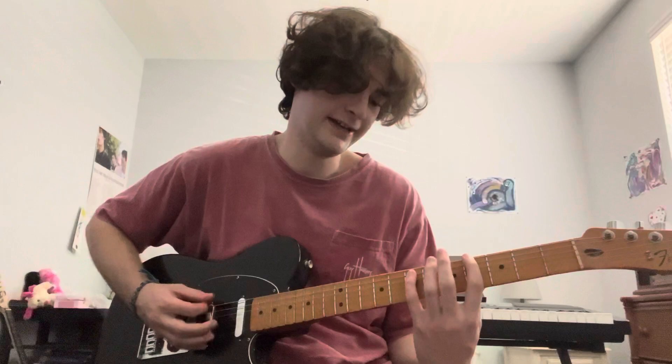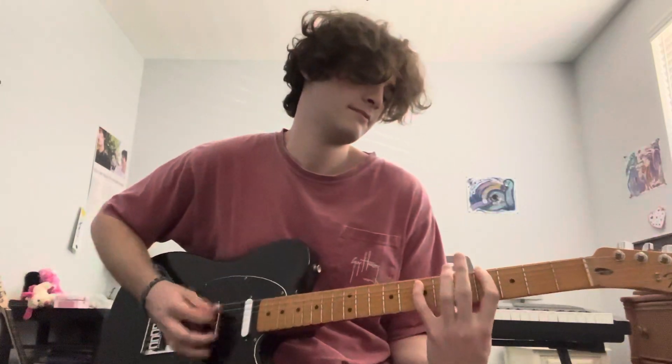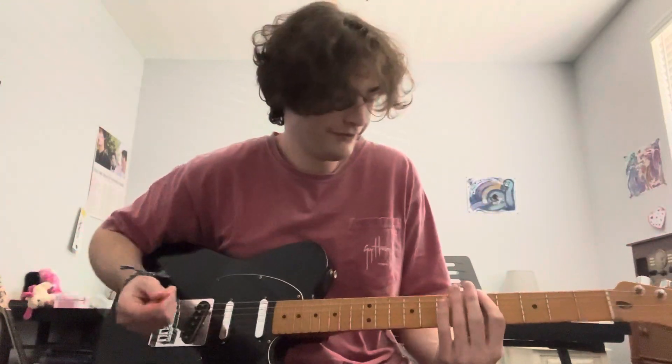Then four on the E, seven on the A again, eight times. And then you repeat it. That gets repeated pretty much throughout the whole song. That's pretty much the whole song of Graveyard, to be honest. Everything else is just fills he does, which makes this a hard song to play and sound right. But I'll go and teach you a couple of the fills that I know.